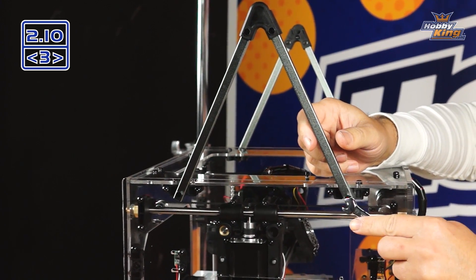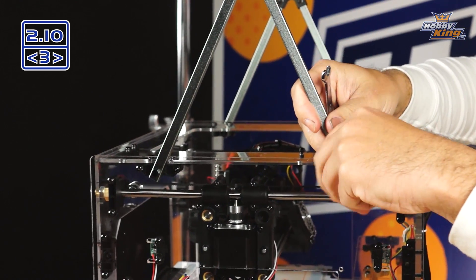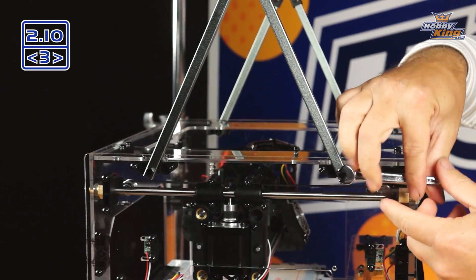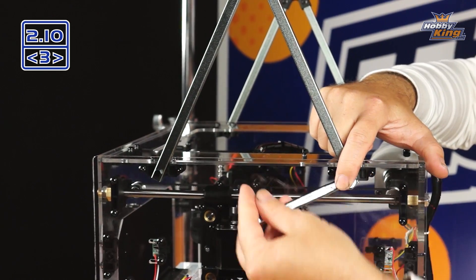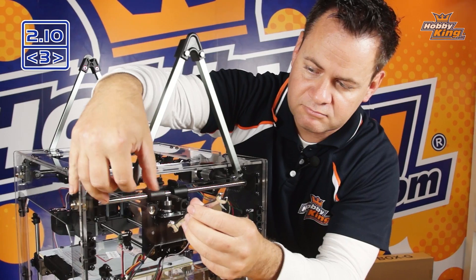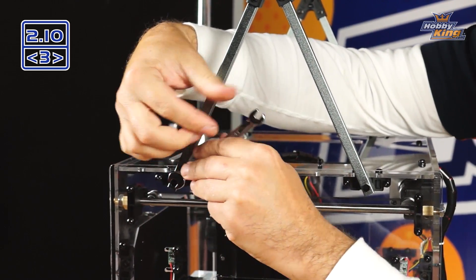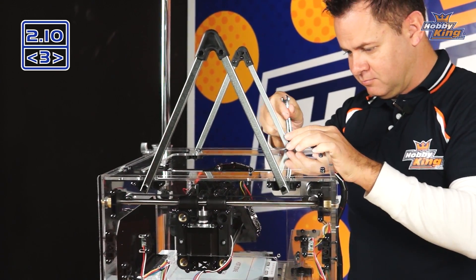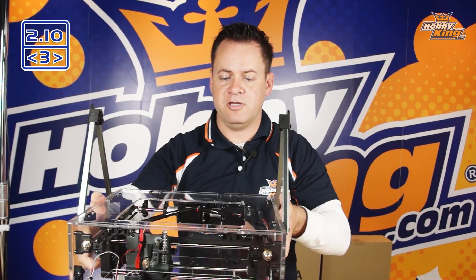Go ahead and grab your wrench and give it a few turns to tighten it up. Like I said, this is acrylic — it doesn't have to be crazy tight. This is a self-locking nut on the inside, so you will feel a little drag before it makes contact. Just give it a little snug. The upper frame is installed and ready to use — extremely rigid and strong.